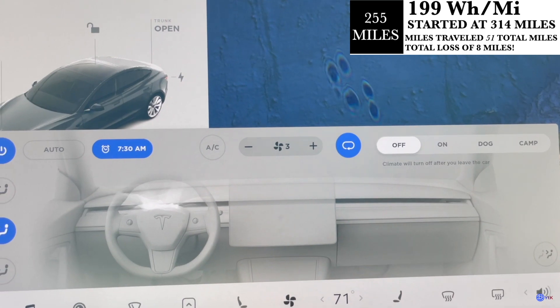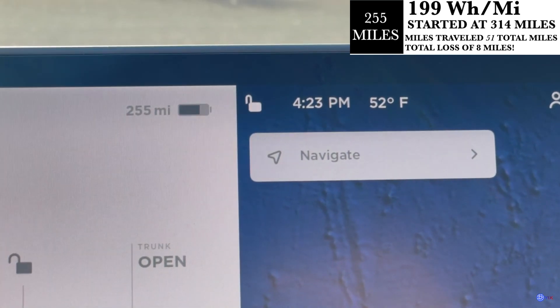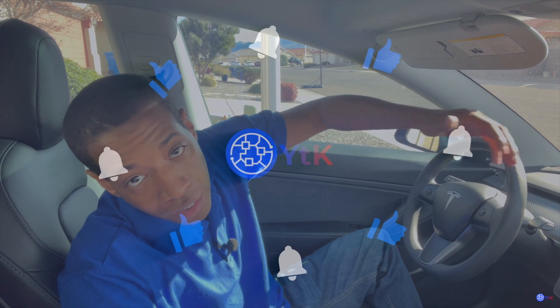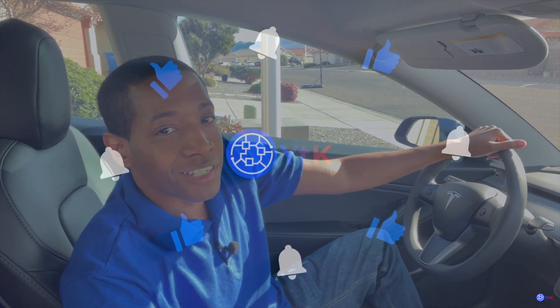It was about 47 degrees where I was located. Hopefully you all enjoyed this video. If you have any questions or want to see any other type of video, leave me a comment, please like the video, and we'll see you in the next one. Bye!